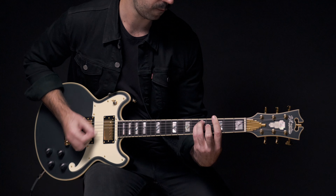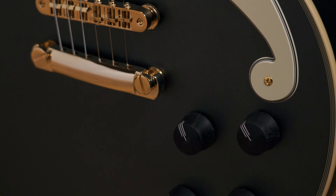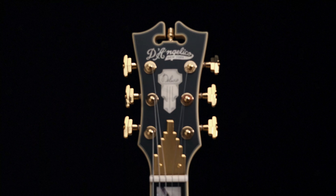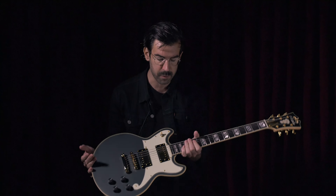Because of the coil splitting capabilities on the Brighton, there's a total of eight onboard tonal options, which I think is really cool and makes this a super versatile guitar. I'm going to walk you through some of my favorite pickup selections and show you a bit of what this guitar can do.